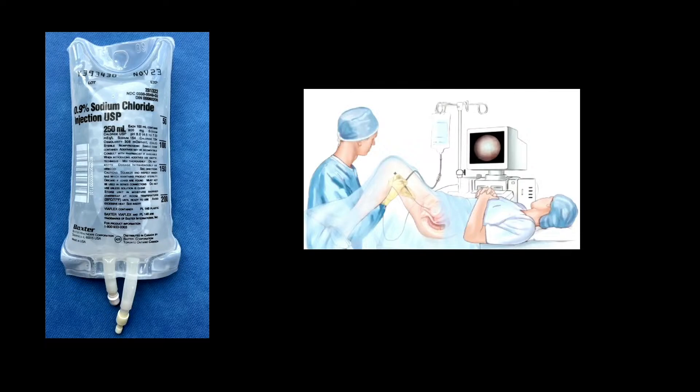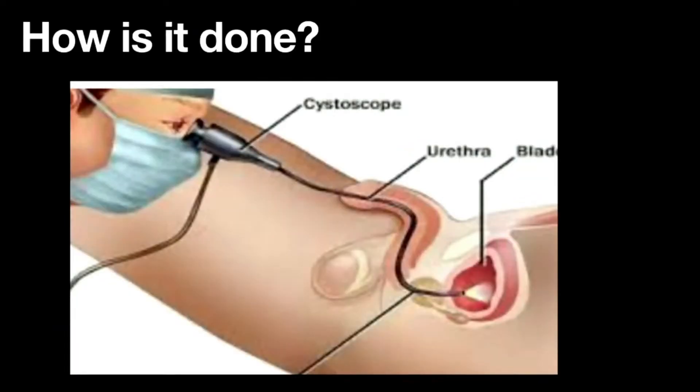If you see something that looks like an IV bottle, don't get nervous — it's not an IV. It's actually a bag of fluid that we use to put a little bit of fluid into the bladder, because normally the bladder would be collapsed and you want to open it up a bit so you can see all the surfaces. It's not going to be uncomfortable — we're not going to put so much in that it will bother you.